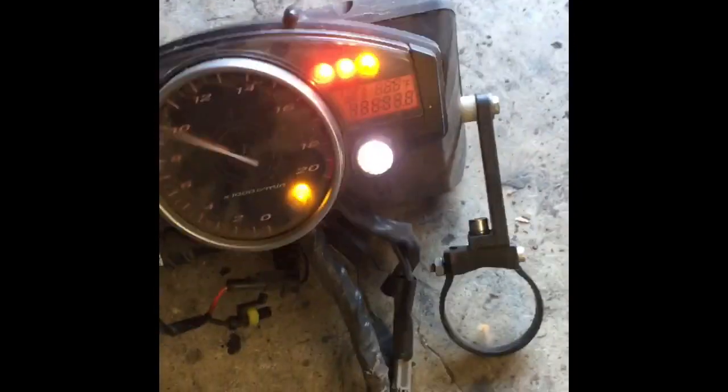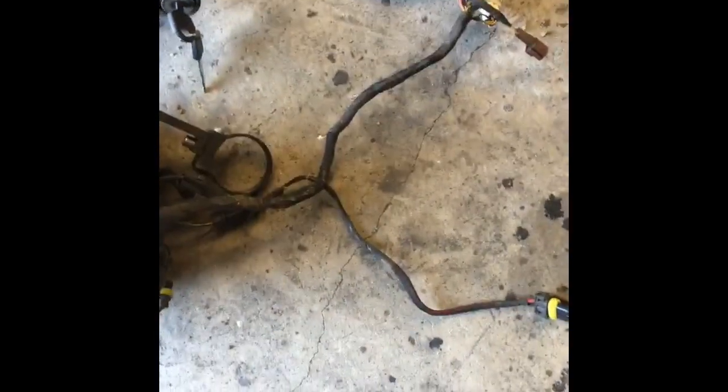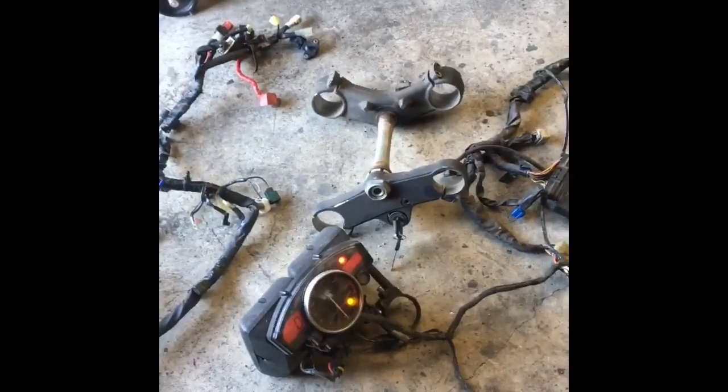The new ECU is plugged in — see, no error now. It's got fault codes for all the sensors that aren't plugged in right now, but that's expected. It's simple to isolate this problem. As you can see, it can't be anything other than an ECU or a wire harness. It can't be any sensors, batteries, or ignition — nothing else related to the motorcycle — because the wire harness is on the ground, not connected to the bike.